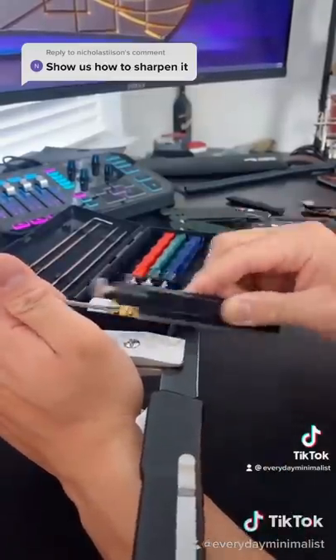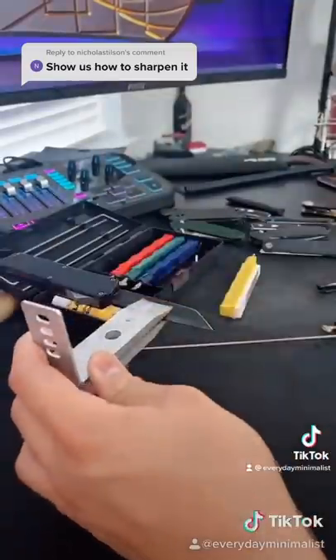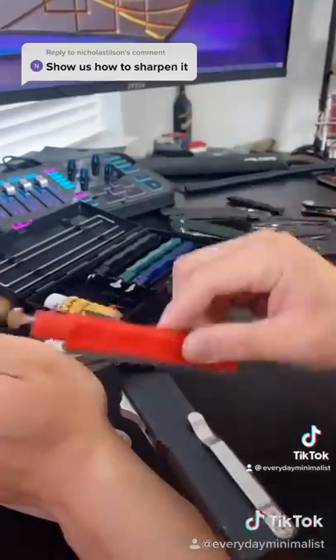Go ahead and keep sharpening. Make sure to push against the blade grind. And then once you're satisfied, flip it over and continue on the other side. Do this with every single stone and work your way up.